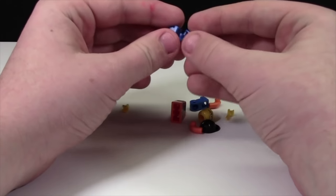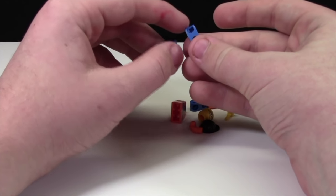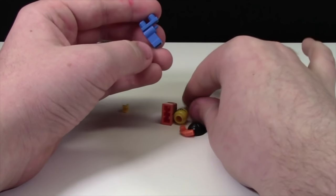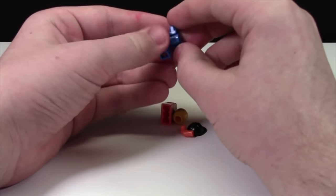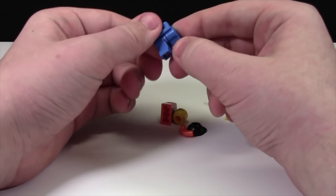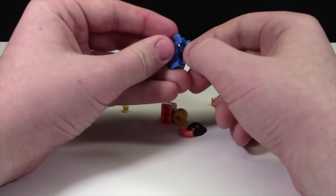I'll assemble the pants first. The first thing I notice is there's a hole in the minifigure pant right here where it goes up too far. The legs went on very easy, but I noticed they don't stay on — every time I turn them, they slowly come off.